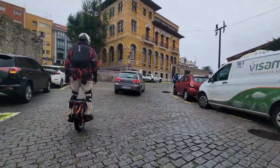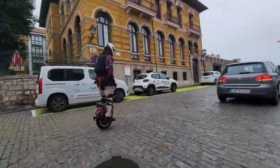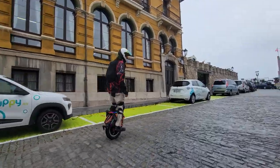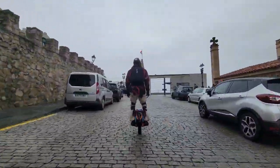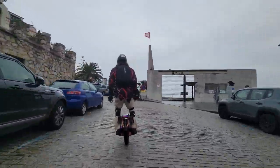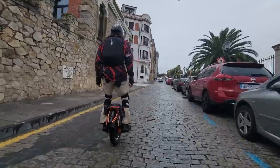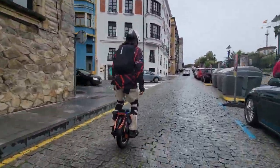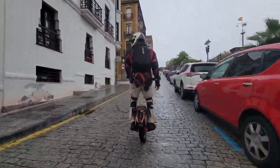One thing I'm liking about the S16 is I did not have to do a tire change right off the gate, like I did with the GT and also the Commander Pro. It sucks having to do a tire change right away when you just want to go for a ride — that's something taken into consideration.